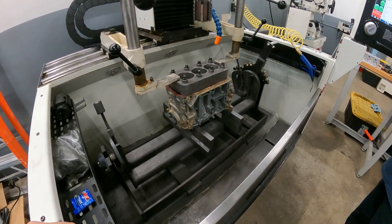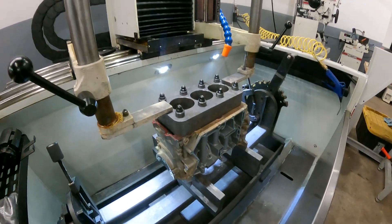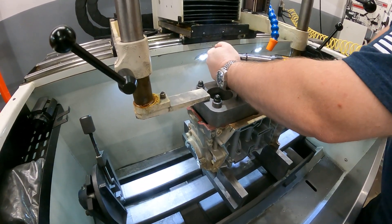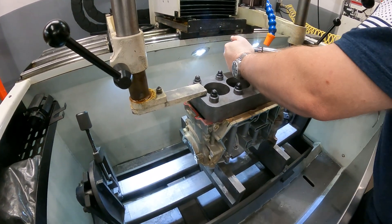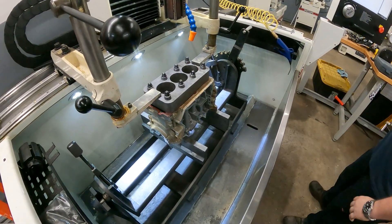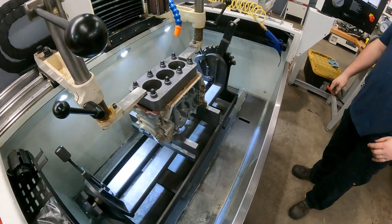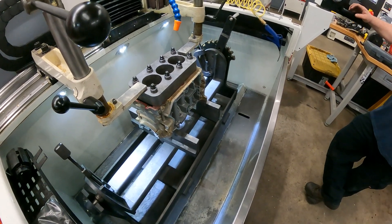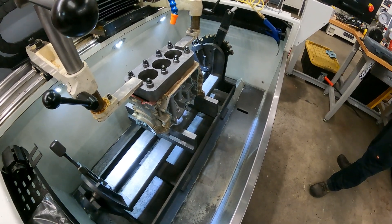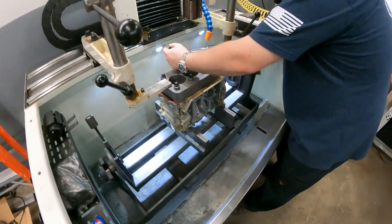We went to 70, then 75 — 75 on all of them. The amount of rotation is what you're really measuring, and that ramp stays the same from one stud to the next. Our stud kit is going to be specifying 75 foot-pounds as well. 75 is good — let's do 80.